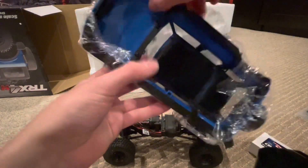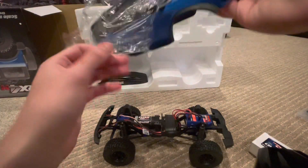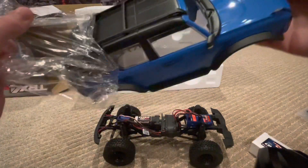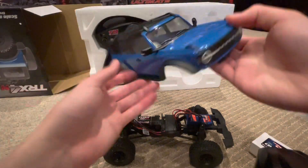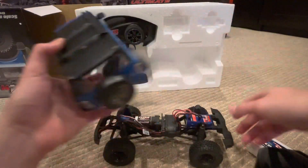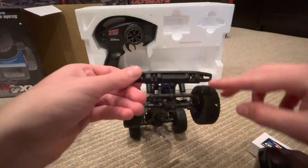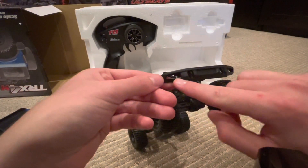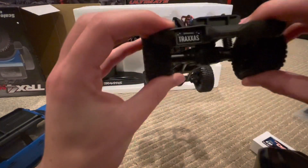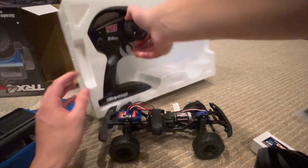Let's look at the body now. Wow — shiny! This is an officially licensed 2021 Ford Bronco body and it is very pretty — really good looking truck. It actually has some lights right there, though no rear lights. It's got a nice little license plate too, which is pretty cool.